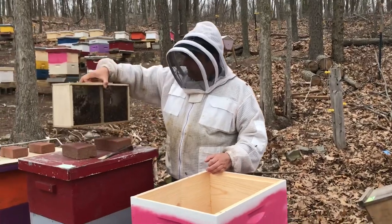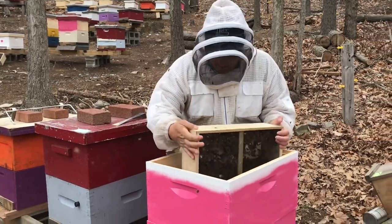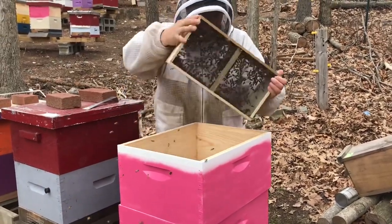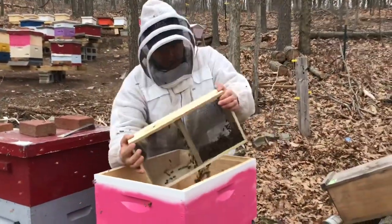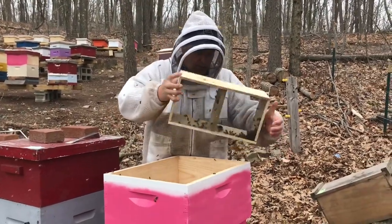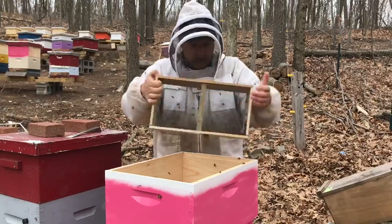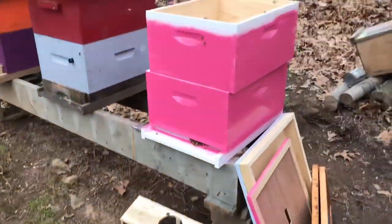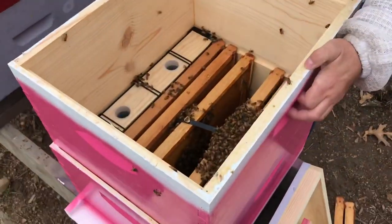Now shake your bees — this is when you shake them down into the box. This is the shake method of installing a package of bees. Then you can go put the package in front because the rest will fly in. You can see most of the bees have gone inside.